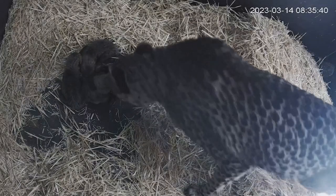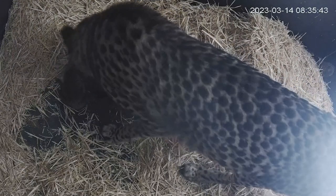In 24 hours she was feeding all three cubs — that was amazing.